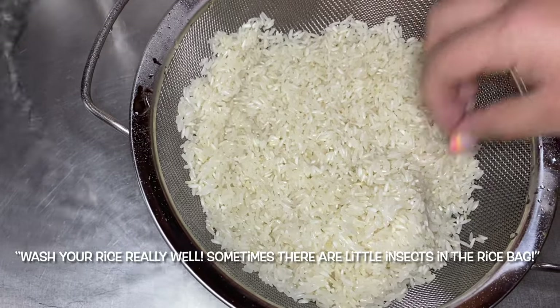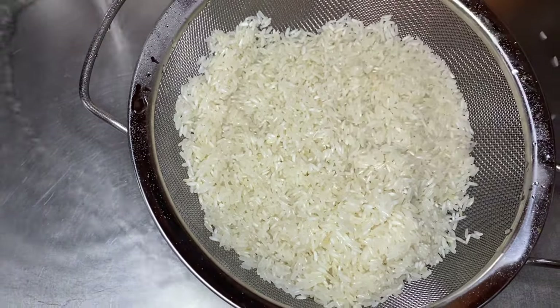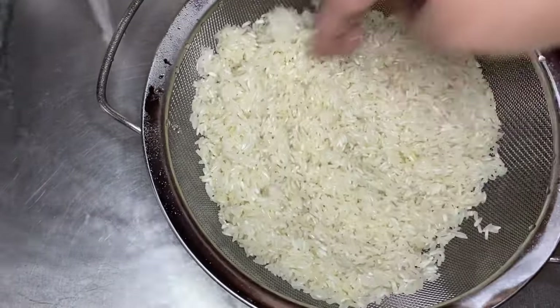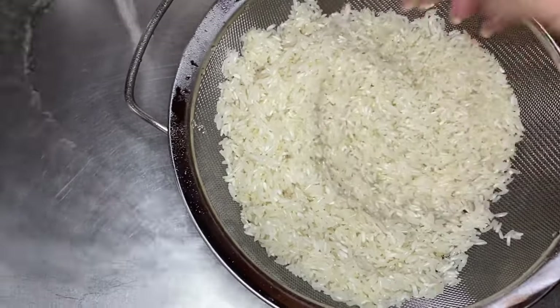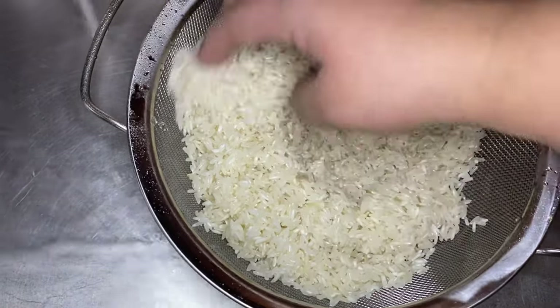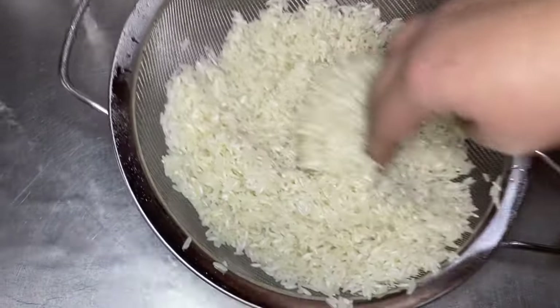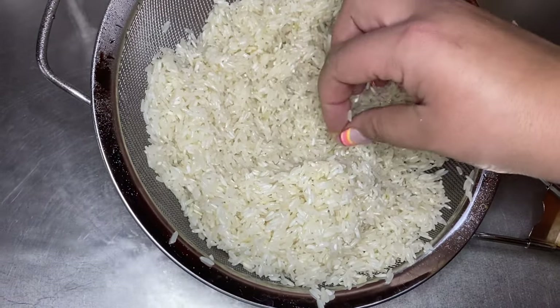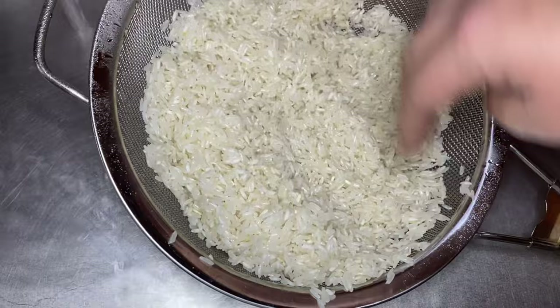Have you ever heard your grandmother or someone in your family say, 'hay que lavar bien el arroz porque alguna vez uno encuentra un pajarito en el arroz'? I never really thought about that — I always did what I was told when it came to rice: wash it really well, pick out the things that don't belong, and then cook it.